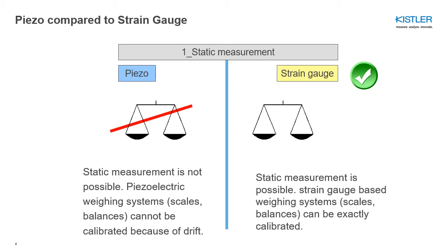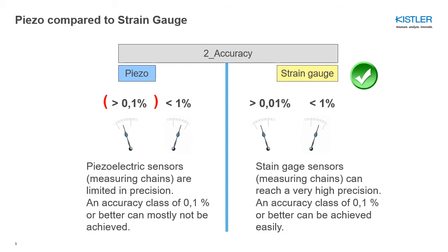Of course, there is a boundary where it's difficult to judge which principle to choose, and we will see that later. Accuracy is a clear advantage for the strain gauge principle. Strain gauge sensors are famous for their very high precision — an accuracy class of 0.1% is easily achievable, while reaching the same accuracy class with a piezoelectric sensor is a real challenge. The reason is again that charge is simply more difficult to handle than a simple resistance as found in a strain gauge.